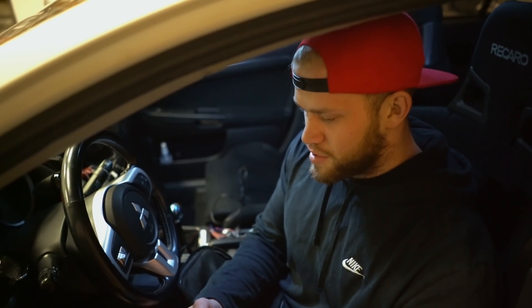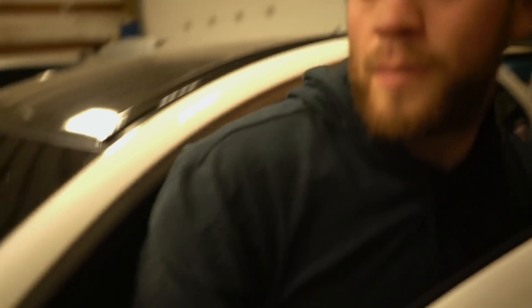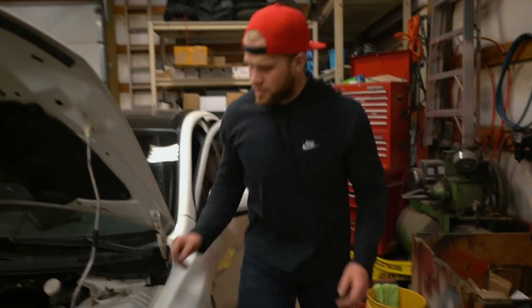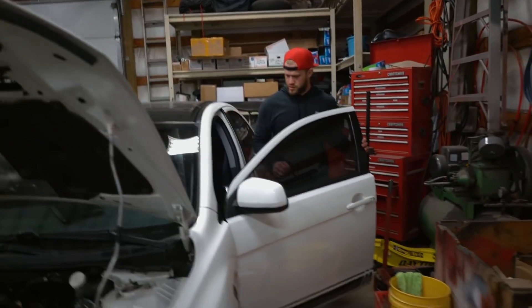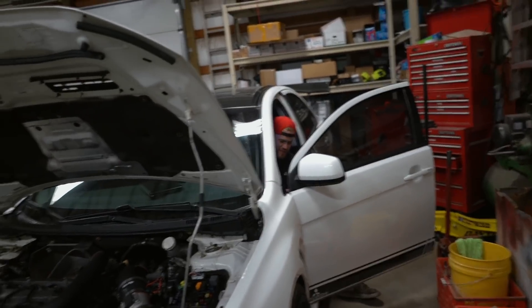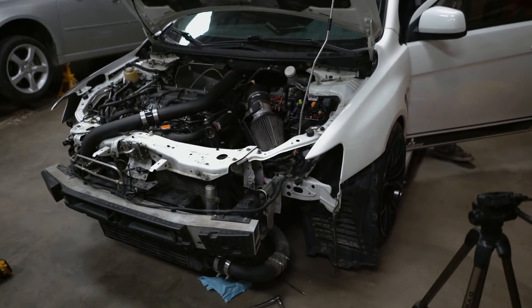One code found: intake air temp sensor. That's just for my MAF — when we were trying to start it earlier and cranking it over, we didn't have that plugged in. So I'm going to clear that and then start it up again. That's not a big deal. You have to give it time to break in the new motor.